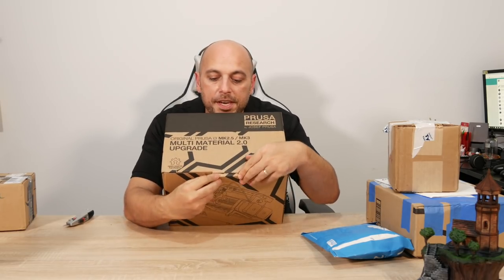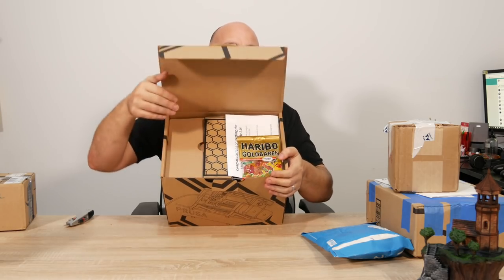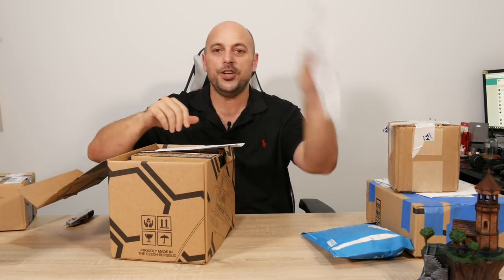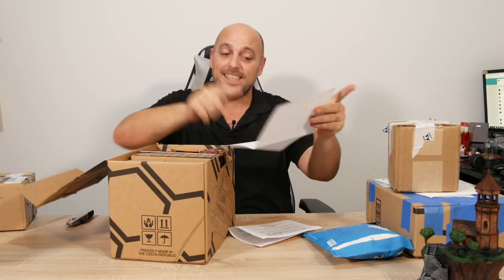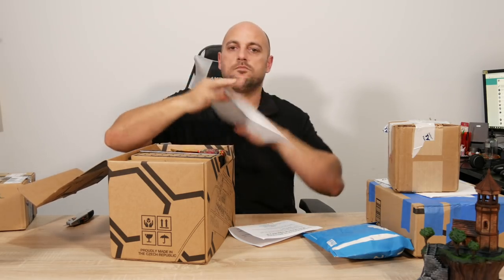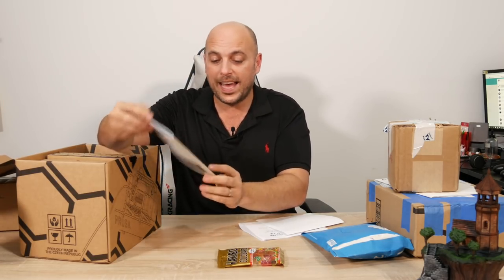You guys want to see what's in here? Congratulations on getting the multi-material upgrade 2. And this is my invoice — very important — we have the Haribo, and we have the 3D printing handbook.